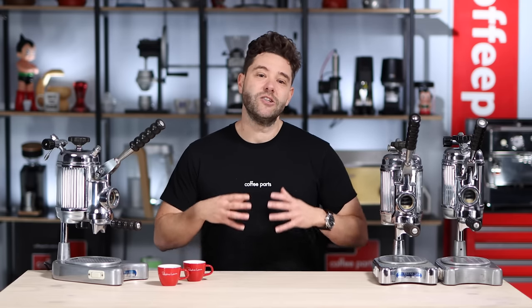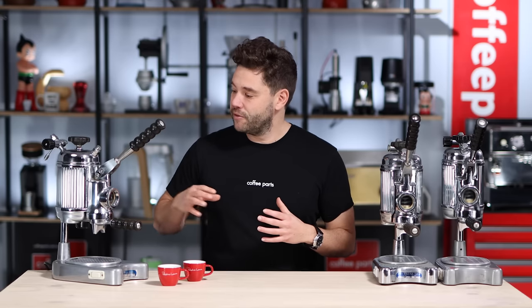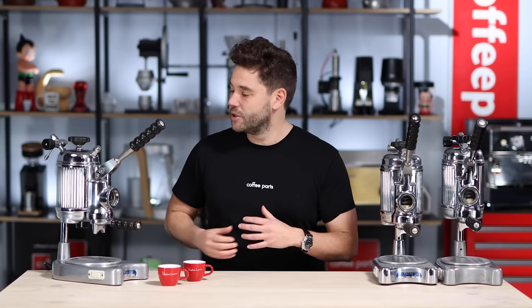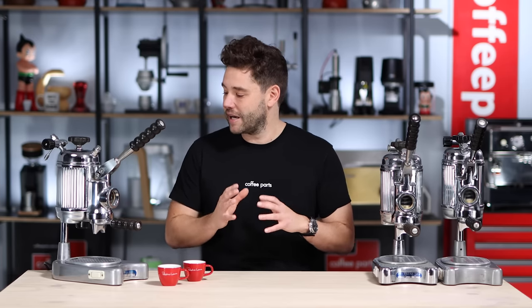Faema as a factory started in 1945 and they became quite famous with the E61 design — a group that's still used on many modern coffee machines, especially in the higher-end domestic market. When it came to the Faema Feminas, they were around for a while and these are from 1964. These models are actually the V2.0. The earlier models had a different switch; these models went into having two ceramic switches and as they evolved, they tightened up a few things. I do feel the V2.0 were probably the nice balance between evolution and vintage.